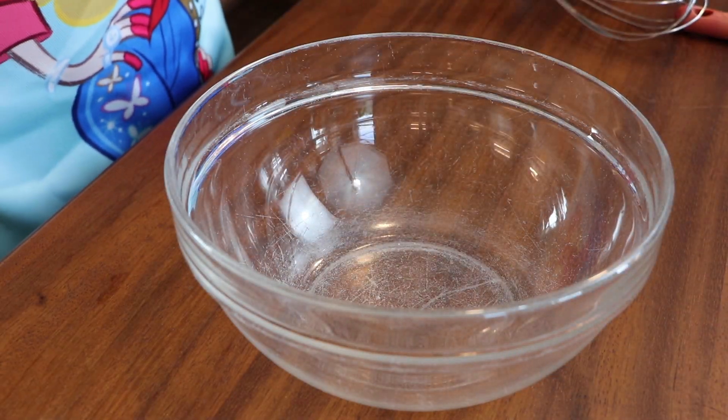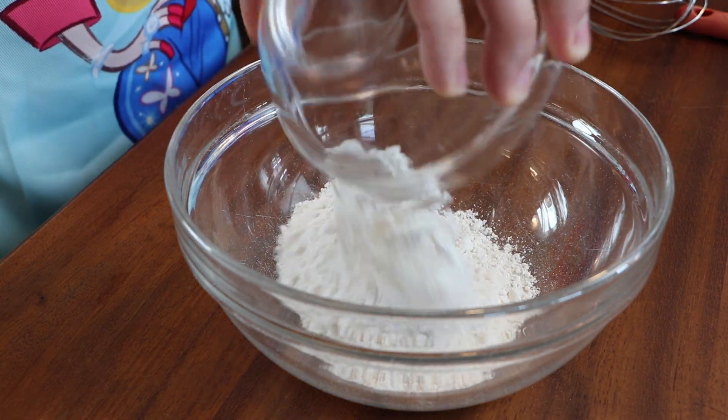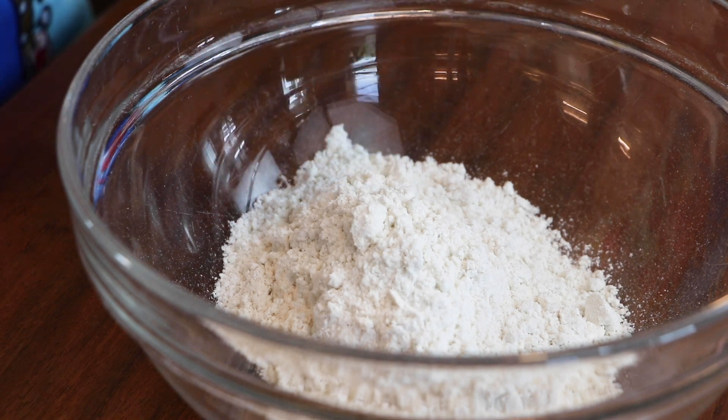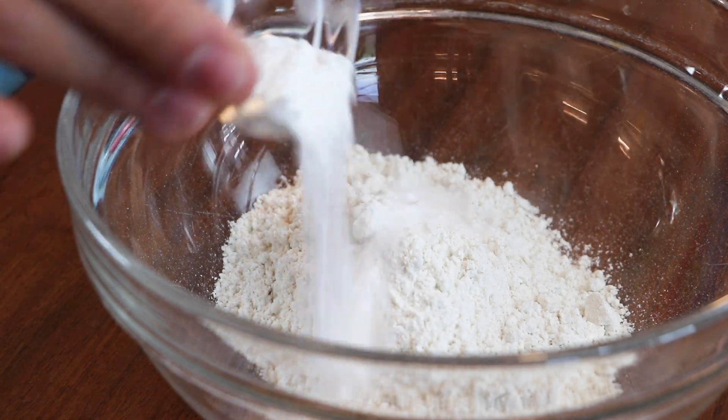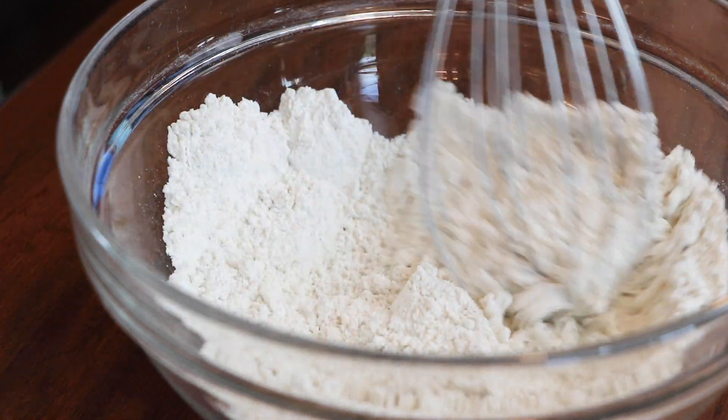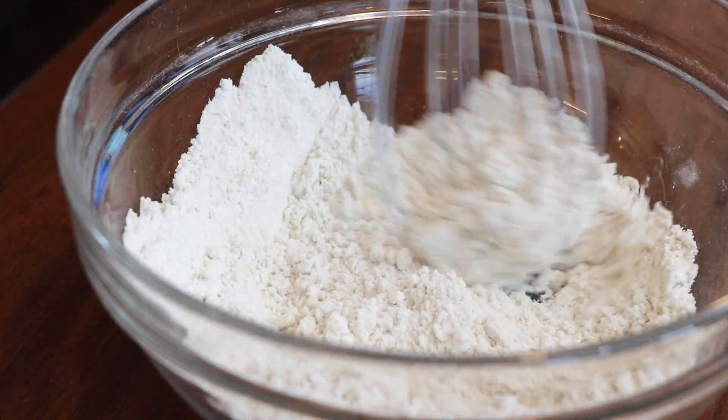Now in a large bowl, I have three quarters of a cup of a gluten-free all-purpose flour blend that I'm adding three quarters of a teaspoon of baking powder, a half a teaspoon of baking soda, and a half a teaspoon of salt. Just whisk all of this together until it is nicely combined and set it aside.